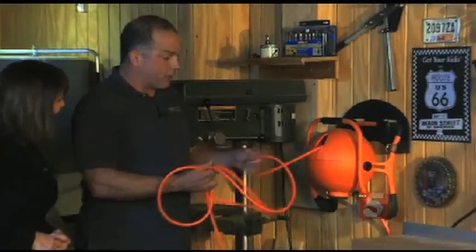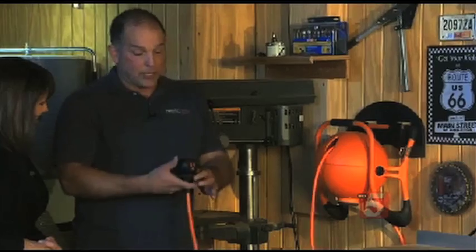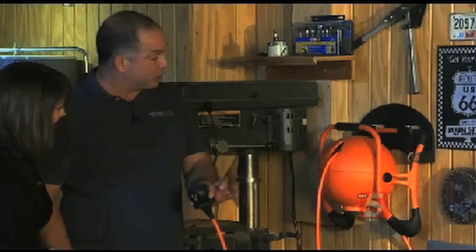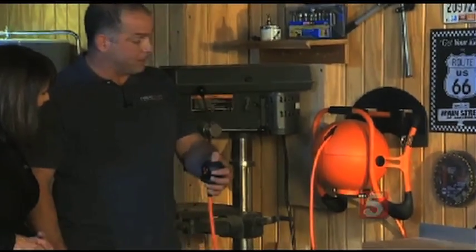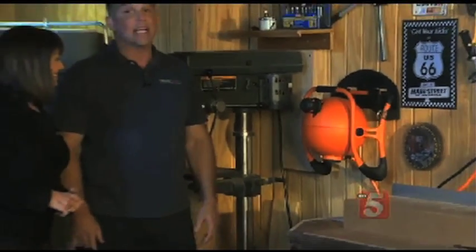Honestly, when I first heard about this I thought, really — a machine to roll up your extension cords? I can do it faster. Now, this thing — once you have it out, you push the button in the center and this will start rolling itself back up. Let's see. Oh man. And it's fast.